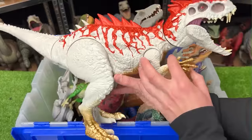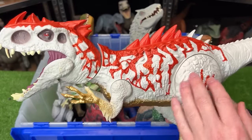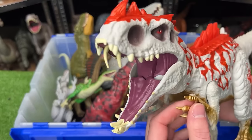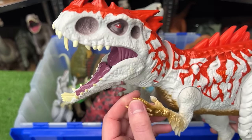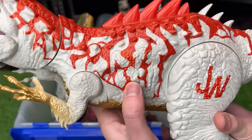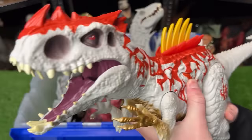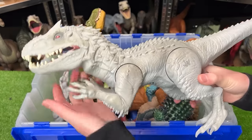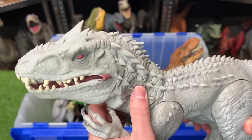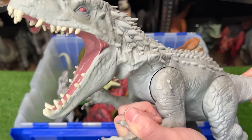First up we've got this huge Indominus Rex hybrid figure. While most Indominus Rex figures are painted just gray, this one has crazy red, some gold on the underbelly, arms and legs, plus a few unique action buttons: a chomping action and a button that reveals even more spikes on its back. Next up we've got another Indominus Rex figure — normal colored but pretty old — with a rubberized head and neck and hard plastic body. When you pull down on the arms it opens and closes its mouth.